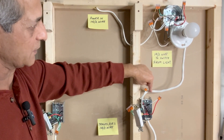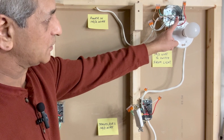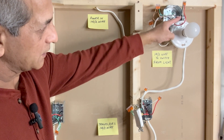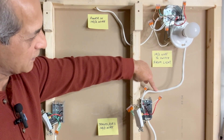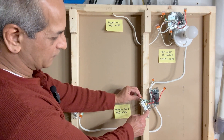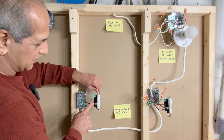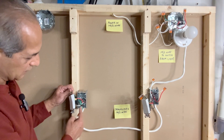The black wire from the power source is connected to the red wire from the 14-3 going to the first switch. The black wire from the light fixture is connected to the black wire going to the first switch. The red wire — connected to the black hot wire from the power source — is connected to the white wire from the 14-3 going to the second switch box, because this wire is hot. The white wire from the 14-3 coming from the light fixture is not connected at this switch. The black traveler wires are part of this 14-3 wire.